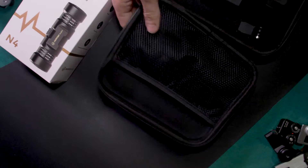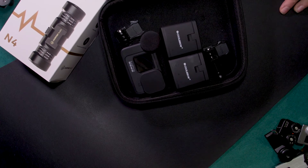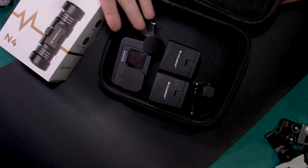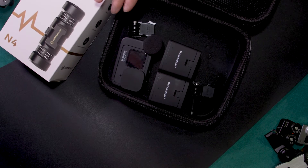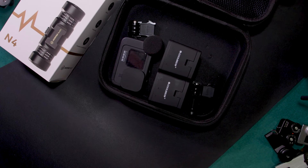So without further ado, let me show you how to do it. You can replicate this with any bag that you like — and not just for the GoPro, but for any camera or accessories that you feel are necessary to have in a bag. It will work definitely better for you than the one that usually comes in the case.